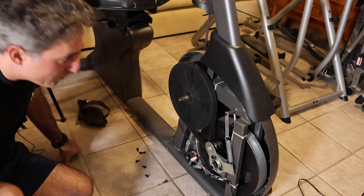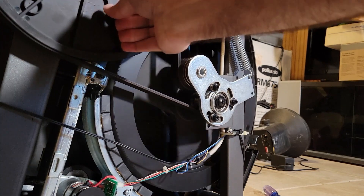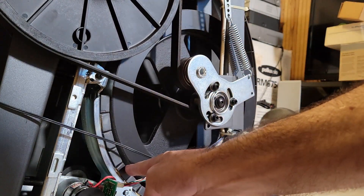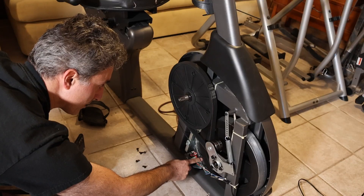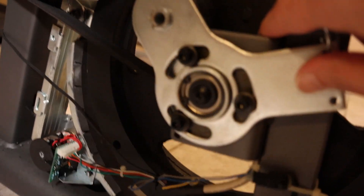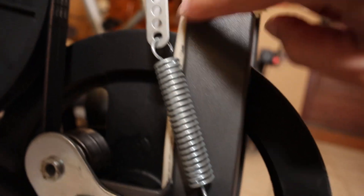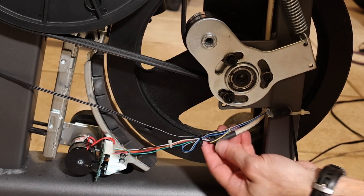All right, let's see what we've got here. When you turn the crank, it drives this belt, which drives the flywheel. There's a brake composed of magnets, most likely inducing eddy currents into the flywheel to provide resistance. I will say I'm not a huge fan of how this thing is wired. The wire comes down from the control panel, it's zip-tied, splits out here — this is where everything is.